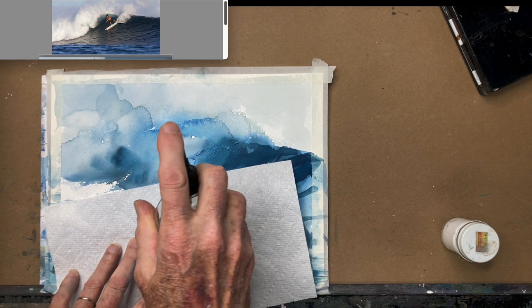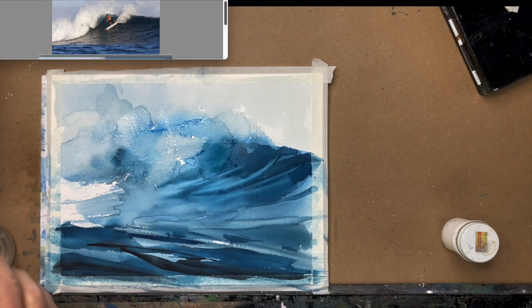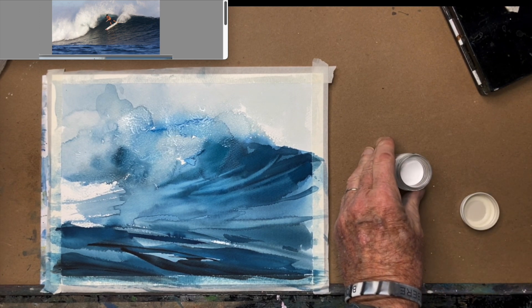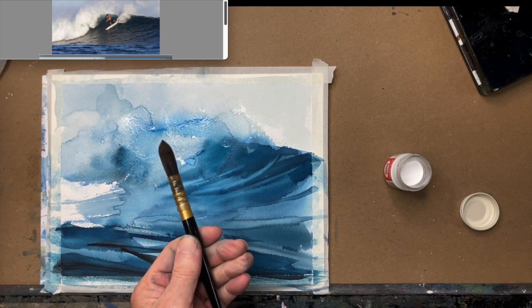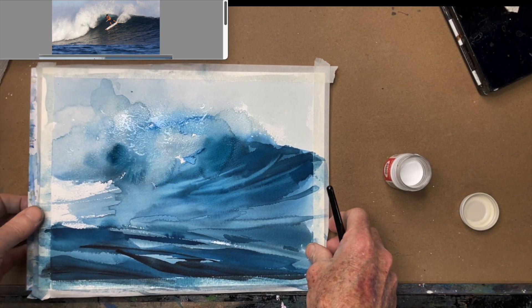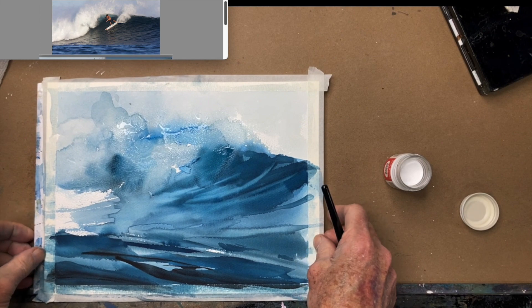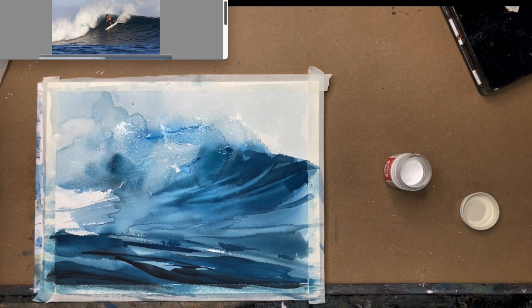I'm going to have to mist it first. That's a nice shiny wet, and that's going to give me time to try some of this. This is Dr. Martin's bleed proof white — I've got to let that soak into the paper a little bit. I'm going to take a fairly large — well, medium round — and move this a little bit. It's pretty wet, so I'm going to give it a couple minutes to soak in so I can achieve that wetter-over-not-as-wet effect.